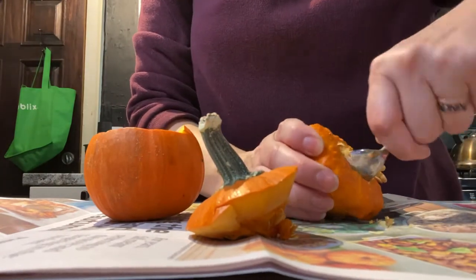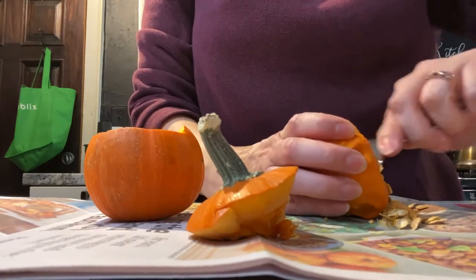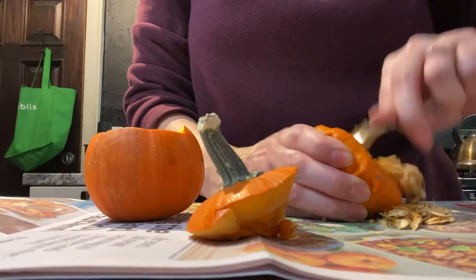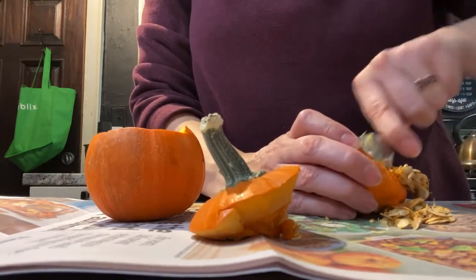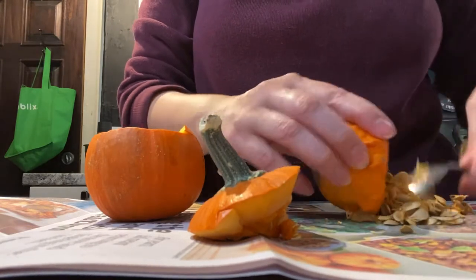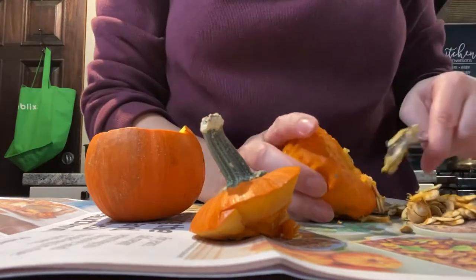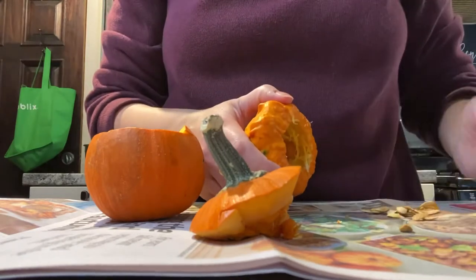First you pick out the pumpkins that you want to use, then you are going to make sure you clean them out. Hopefully you enjoyed my footage of the time I spent over there with my sisters and my niece — it was a really fun day. The pumpkin patch was gorgeous.